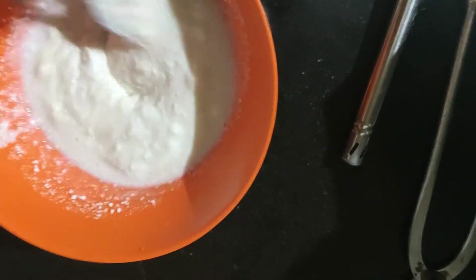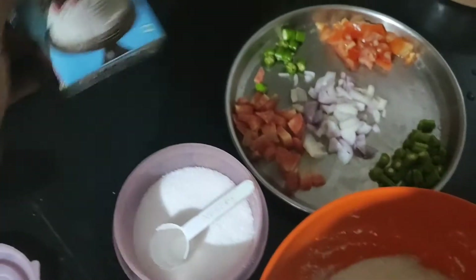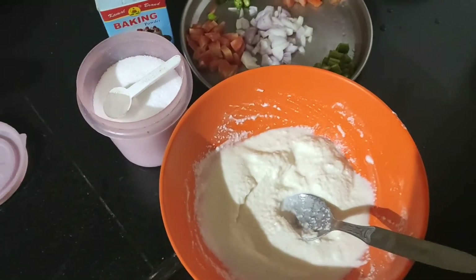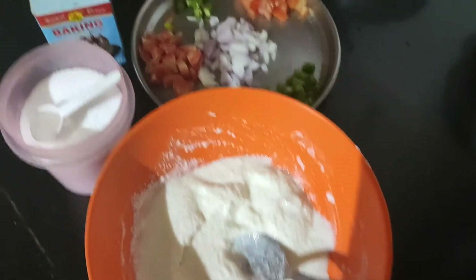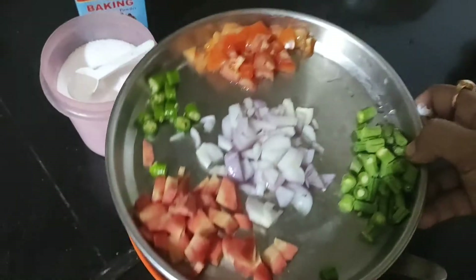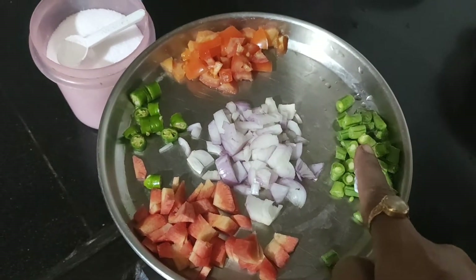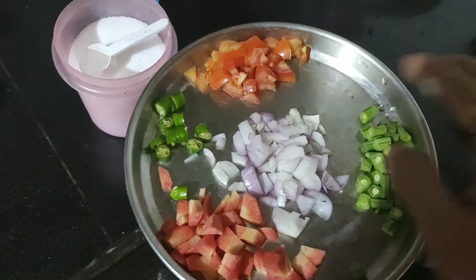I will make sure that I will make it in 5 minutes. So that is how we have to put it in a bit. I put it in some water. I think the recipe is very good.